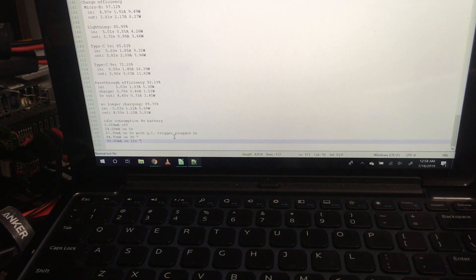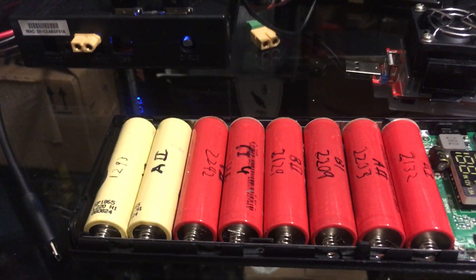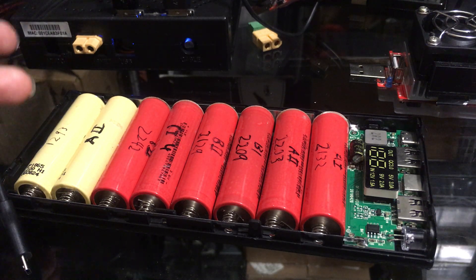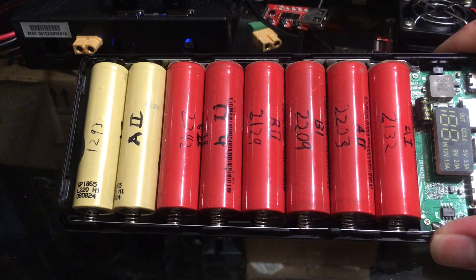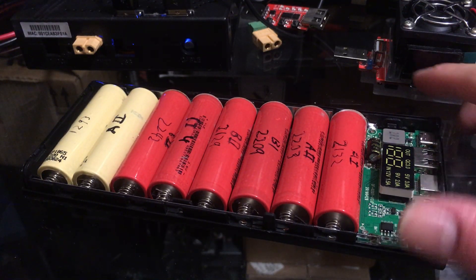It's a pretty decent unit — relatively efficient by most standards — and it was only $10. If you factor in the cost of cells it could be a bit more, but you don't need high-current cells since there are eight of them in parallel, so high-capacity ones will do fine.